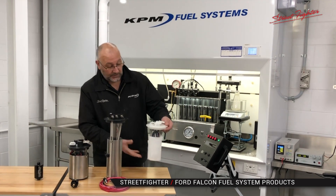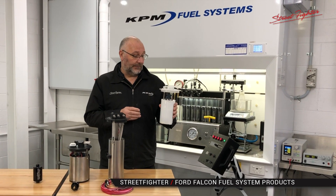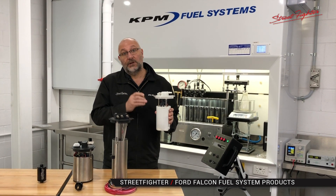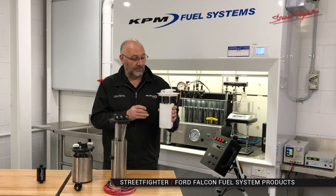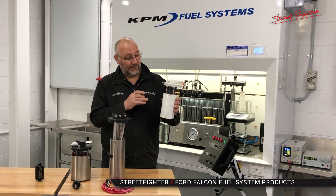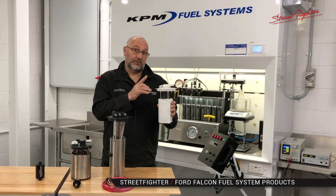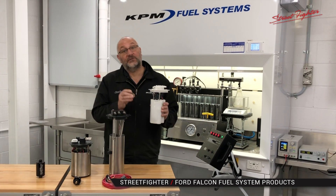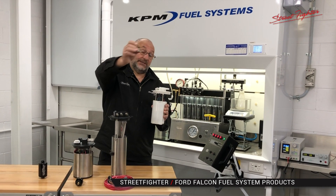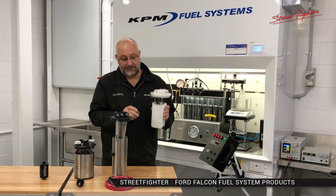The 700 horsepower package comes with the module and a high flow regulator. It's got our 700 horsepower pump in there and it's 100% ethanol compatible, 100% petrol compatible, so you can use it on all fuels. The module is an anti-surge module, remanufactured by us here at KPM Motorsport. That will allow you to maintain your proper fuel pressures at around 400 kPa, which is very important. The regulator will allow you to return the extra amount of fuel, so it's very important that when we sell the kit we sell it together so it works perfectly and you won't have any issues.